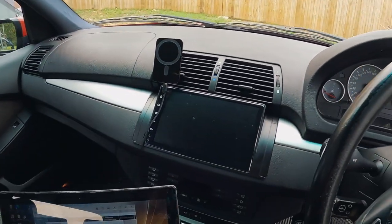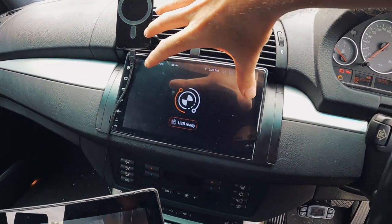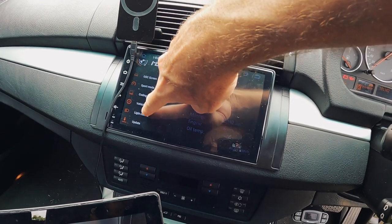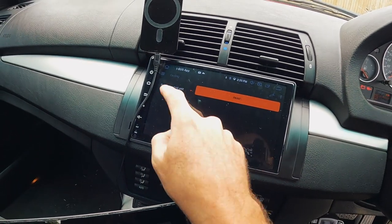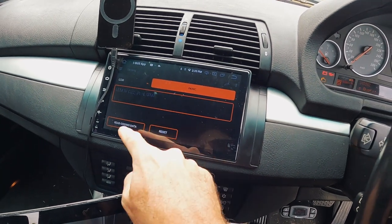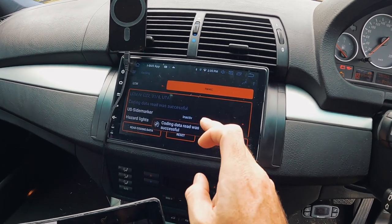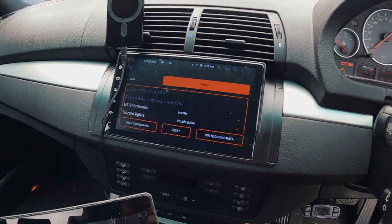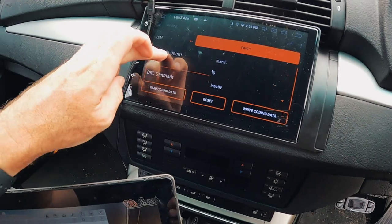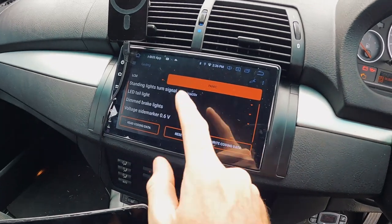I do want to show you something in PA Soft because I think it's brilliant. But last night, literally right after I clicked upload on that video, I started playing with the iBus app. So with the iBus app, it has got a coding option and then we can select the light control module. We've got light control module four, all the numbers off the LCM. Coding data read was successful. This is that cheap iBus app that I did the video on a couple of days ago. You've got certain settings you can change for the light control module, which is nice and handy. You can see here that we have got LED taillight active, which I did have.